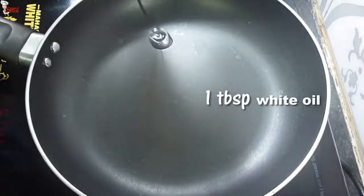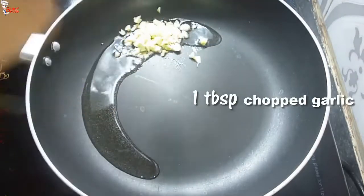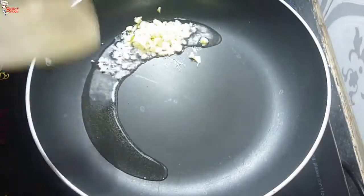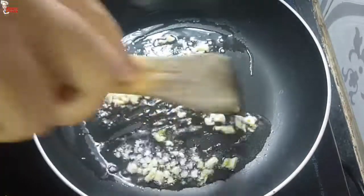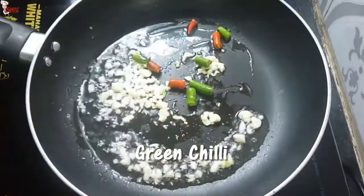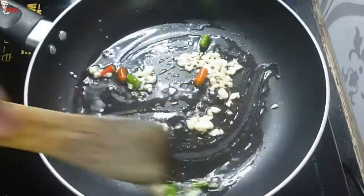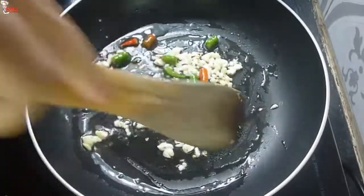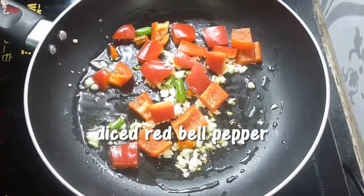Now into a frying pan, take one tablespoon of white oil. Once the oil is hot, add one tablespoon of chopped garlic and fry the garlic a little. Add green chili — adjust the quantity as per your preference. Fry them a little, then add diced red bell pepper.